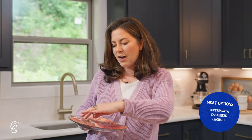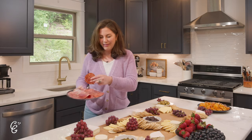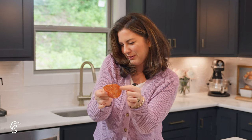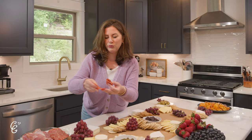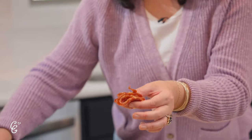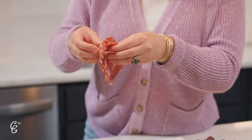One of my favorite parts: the charcuterie. We have three or four types of salami and prosciutto. Every time I teach people how to properly fold salami, I say things I never dreamt I'd say — we're going to make salami flowers. Take any round thinly sliced charcuterie meat, fold it in half, then fold it in half again, and you get this cute little flower. When you do several of these and tuck them in around the board, it just makes things a little more appetizing looking.